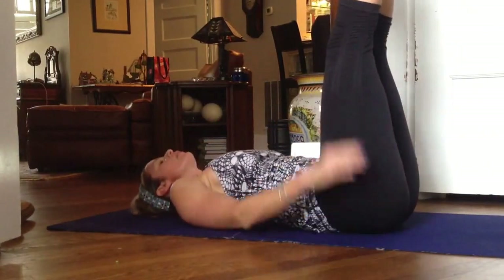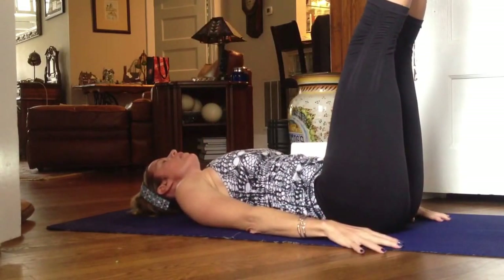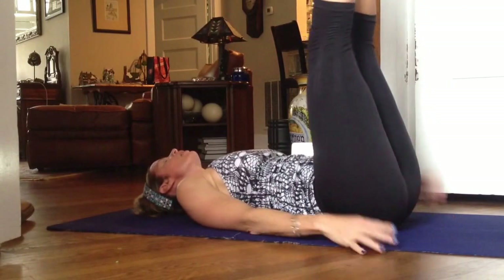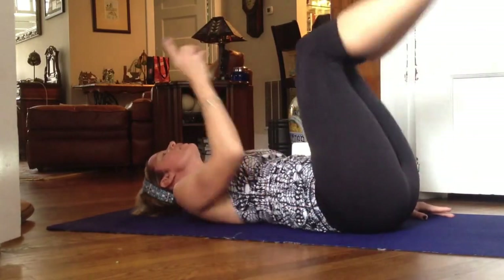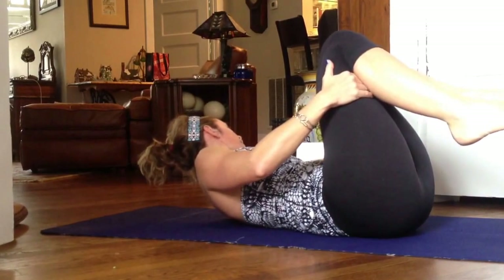Corkscrew — bring the feet back to Pilates V, so squeeze the heels together. We're going to inhale around, and exhale, hold at the top. Use your abdominal muscles to put the brakes on at 12 o'clock. You're going to do your full set of 10 or 12 and then reverse for the other set.